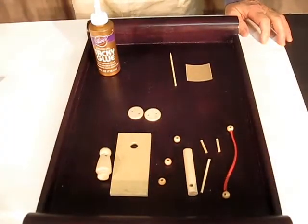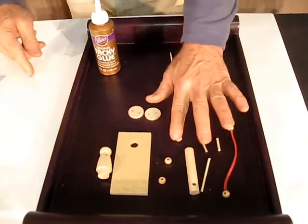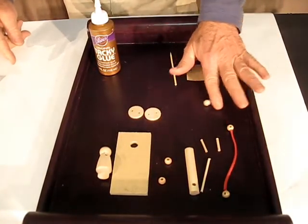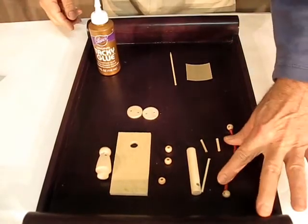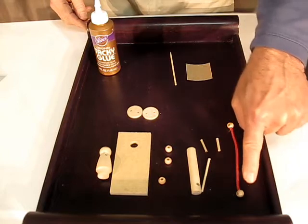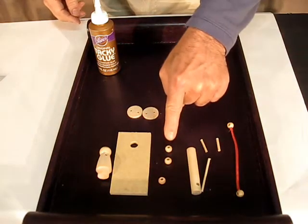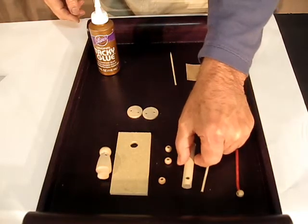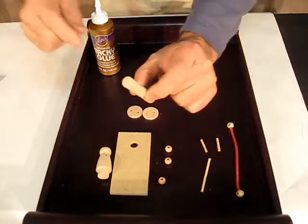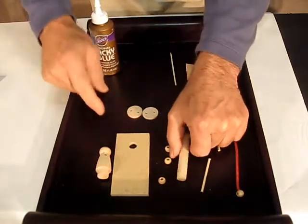Now let's see what's inside your kit. I recommend you empty your kit into a tray or bowl so parts won't roll away. Here are your parts. You've got a jump rope with two wooden beads on the ends and three other beads that you'll be using. You have a half-inch dowel that will be the post — it has a hole in it and the hole will go on the top. Of course you've got your base.